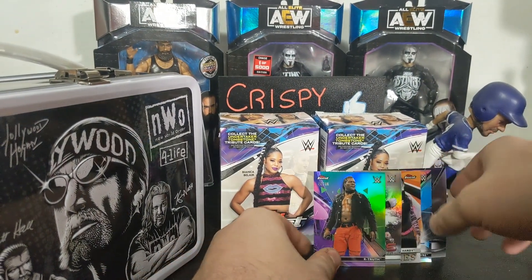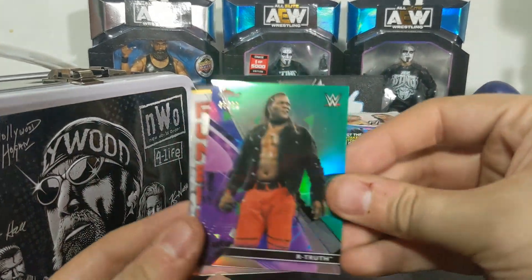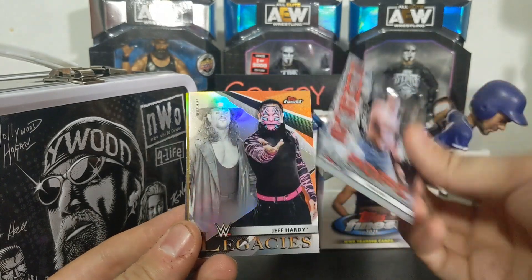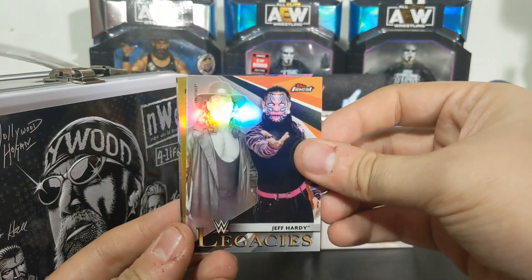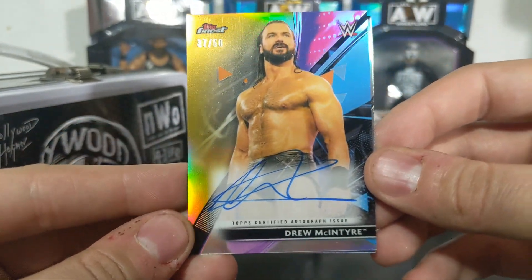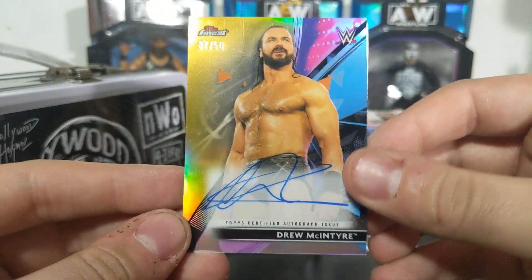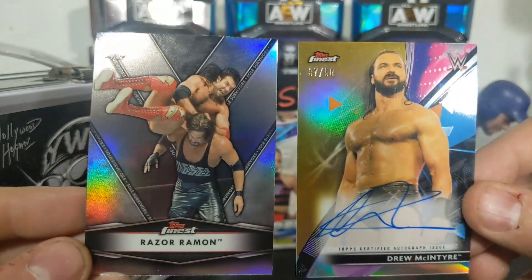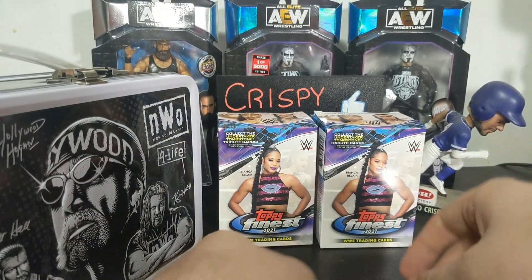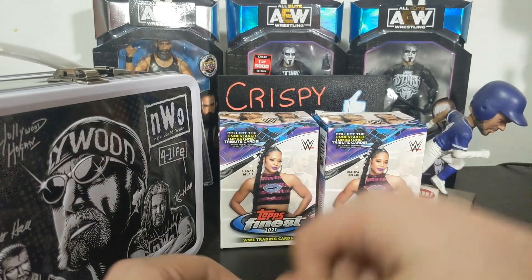So guys, we got the green to 99, a nice John Cena Legacies, the Undertaker and Jeff Hardy Legacies, this fantastic Drew McIntyre auto to 50 - that's awesome. And then the Razor Ramon card - gotta give it up to him. R.I.P. Mr. Scott Hall.